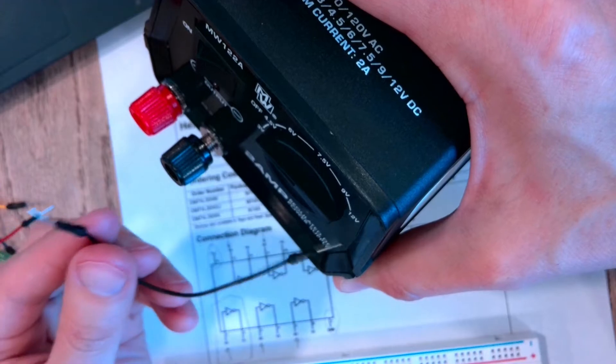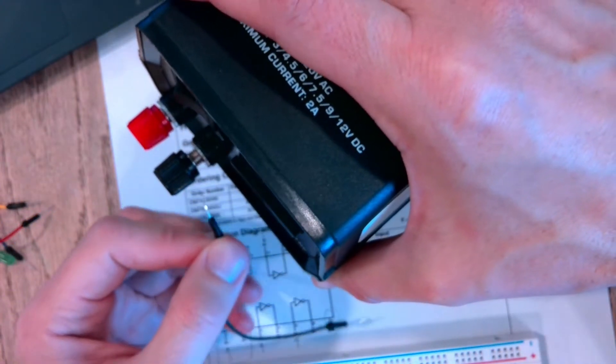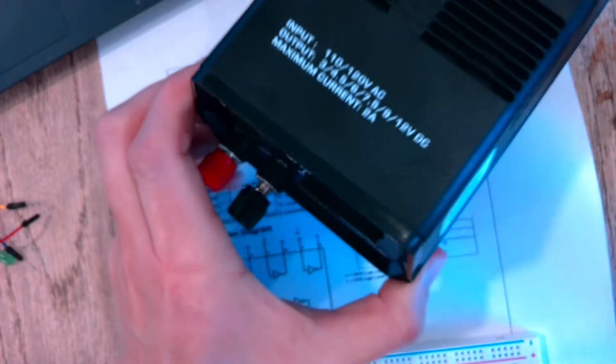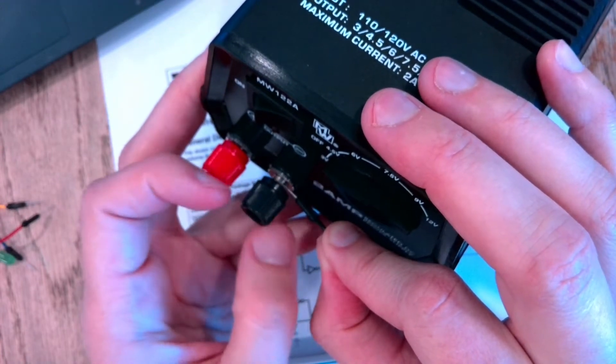Go ahead and use a black wire so that when it's on your breadboard you'll remember it's going to the negative side of your source. Then stick this in and screw it down so that it pins the metal to the metal — that's going to make a nice solid connection.